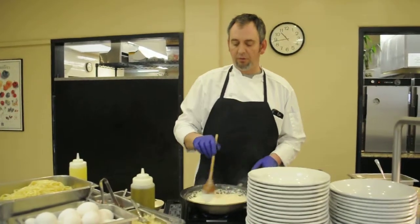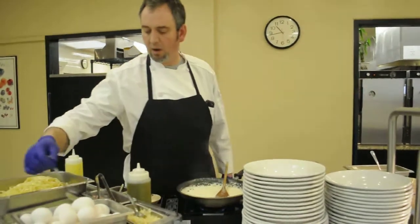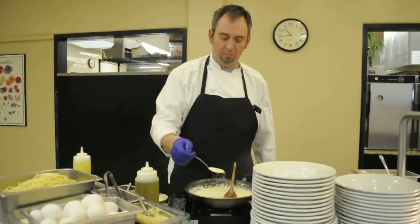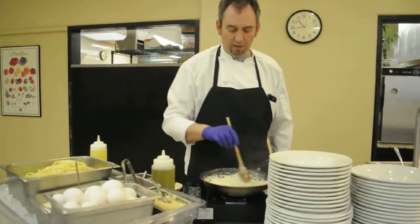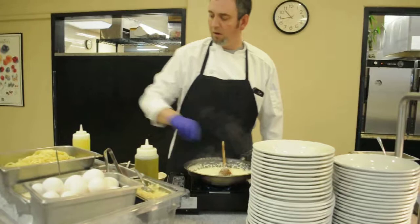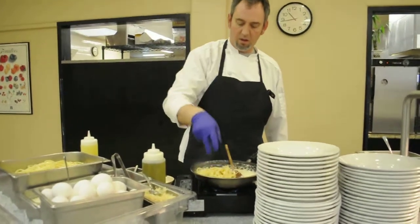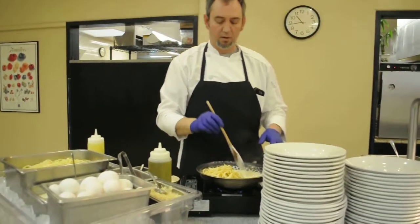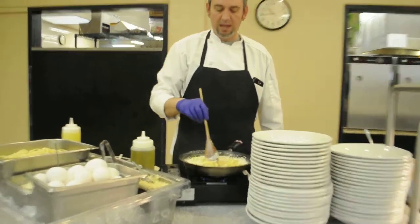We've let our sauce reduce down, and my next step is going to take a little bit of grated Parmesan, put it in, stir that up — that is part of the sauce. Then I'm going to take my fettuccine, put it in the sauté pan, and we're going to let that heat up.